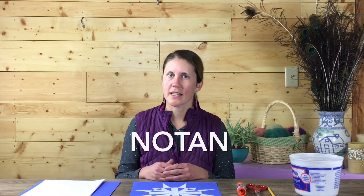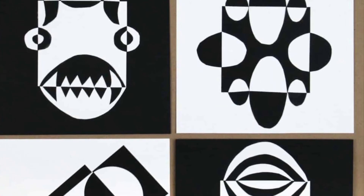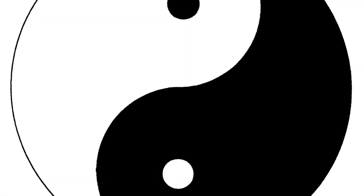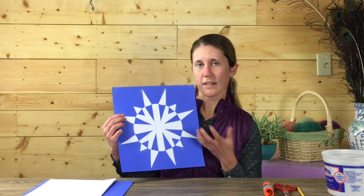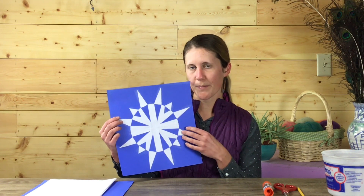So what is no-tan? No-tan is a Japanese design concept that is breaking things down into light and dark. Oftentimes it is broken down in black and white, so it means light and dark harmony. We're really going to think about using light and dark — in this case, instead of using black and white, I'm going to use white and blue.